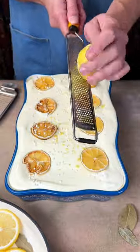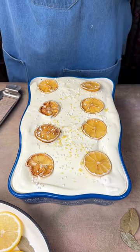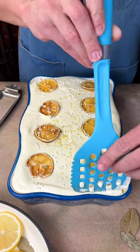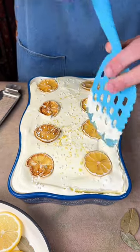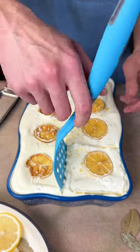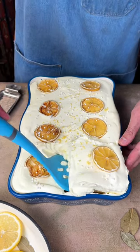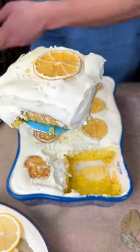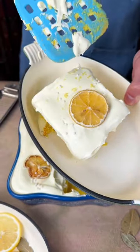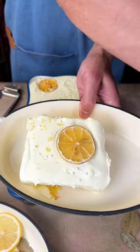You can put as much or as little lemon zest as you like — I just wanted to give it that extra color. Now we're gonna take a slice. Look at that — it came out so easily because I greased the pan, even though there's still some at the bottom. It looks light and fluffy and there's just lemon all throughout this recipe.